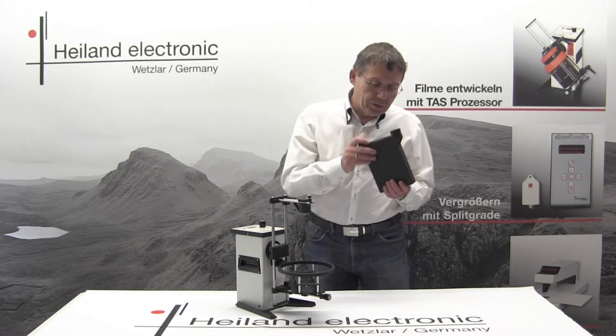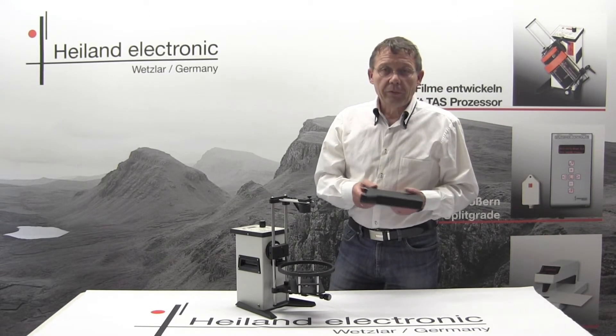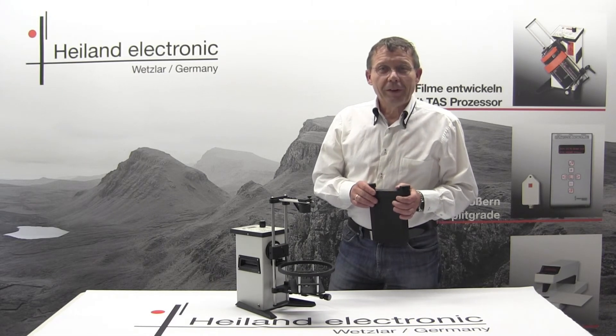I will now drain the tank, pour out the developer, and fill in the stop bath. That's all for now — until next time!